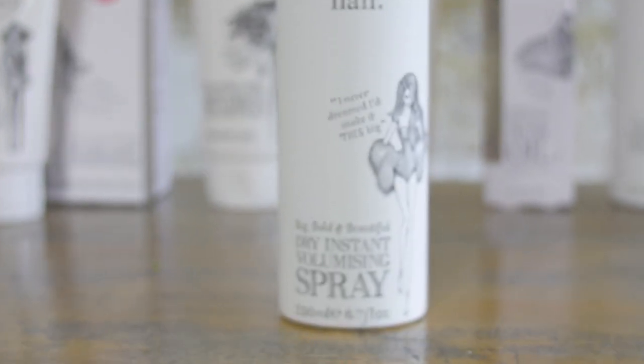We like to call this backcombing in a bottle. It's the perfect product if you want to get instant bounce and volume into your dry hair. It's for all hair types.